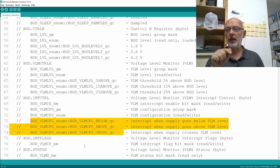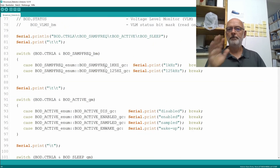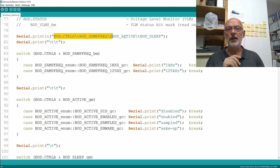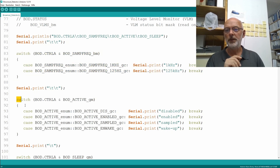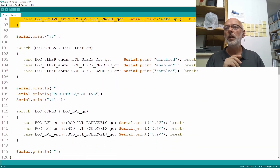The struct also contains a CTRL-B byte and a bitmask for the three bits within that byte, plus an enum for the three voltage levels: 1.8V, 2.6V, or 4.2V. I've documented the struct members for the remaining four bytes and their bitmasks and enums, but we won't use those in this video. The function simply prints out the contents of our CTRL-A and CTRL-B registers in a nice manner, giving a heading line and printing the different bits and bit fields using those macros and enums.